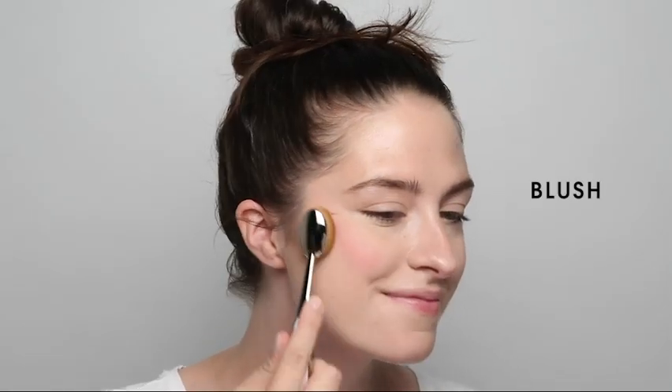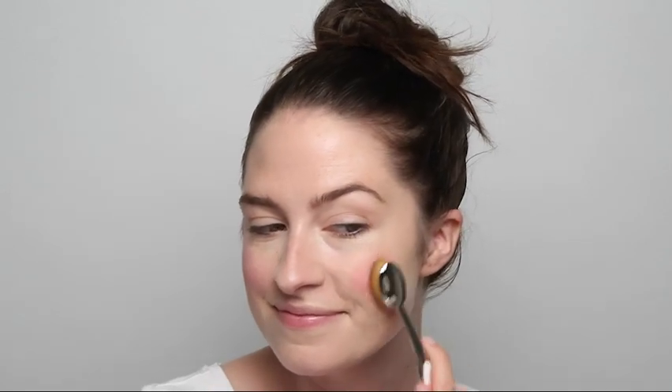With powder blush, simply slide your brush across your compact once or twice and gently glide the Oval 6 onto the apple of the cheek in circular motions and back along the cheekbone. You'll be left with a perfect rosy flush on the cheek. With Artiste, experience better beauty by design.